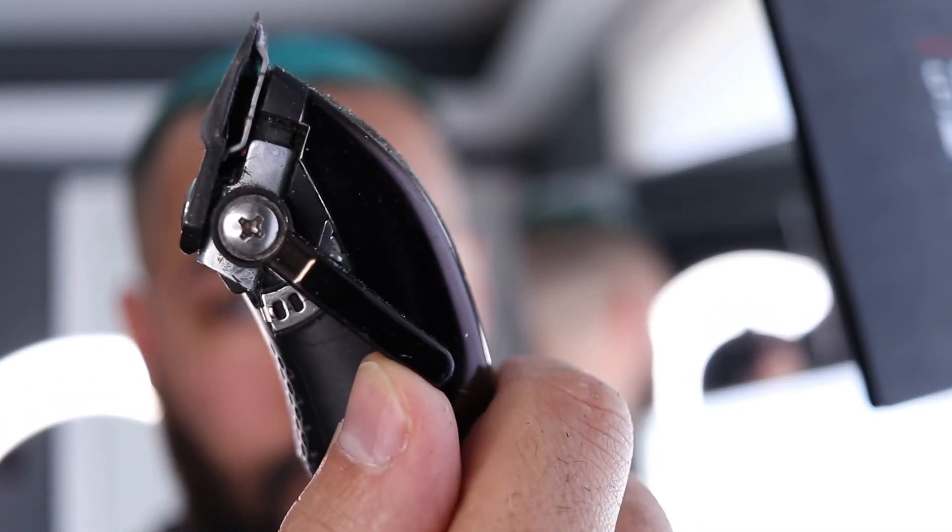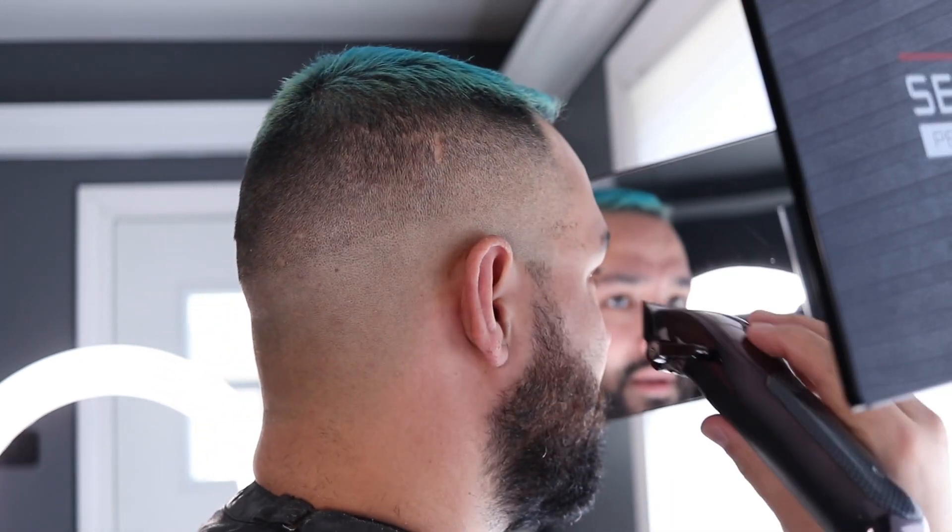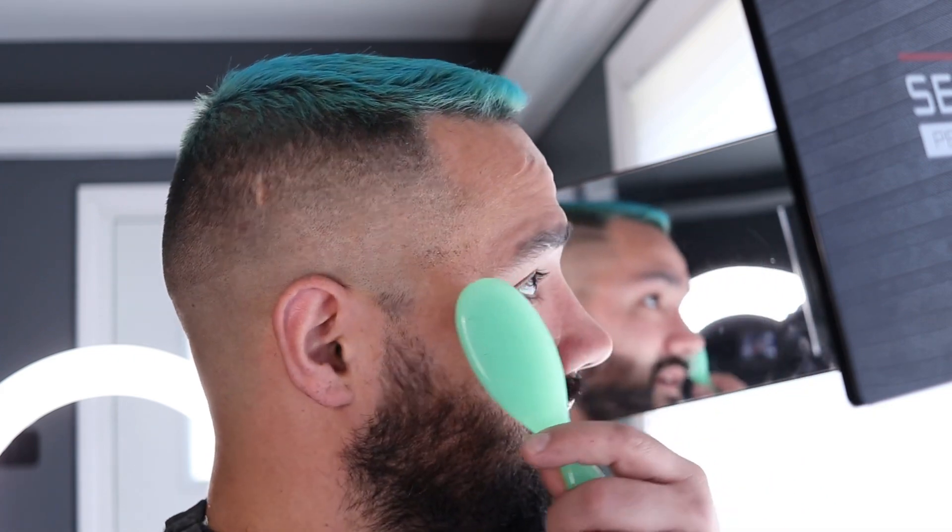If worse comes to worst and you do make more lines, you can always open the clipper up more and blend that out. Right now we're going to stick to the guidelines. One more close — which is about a quarter open if you don't have a click lever.